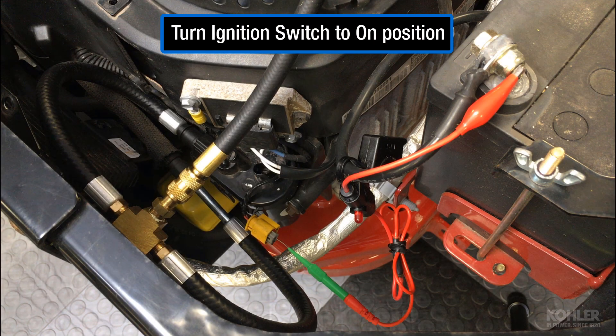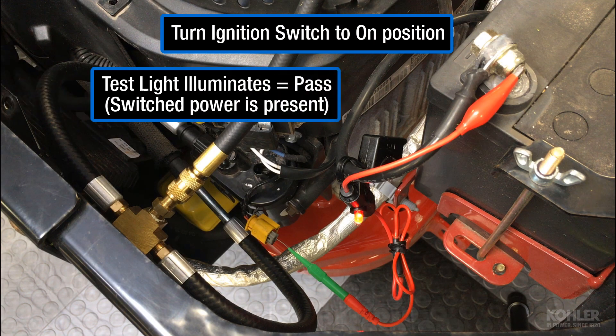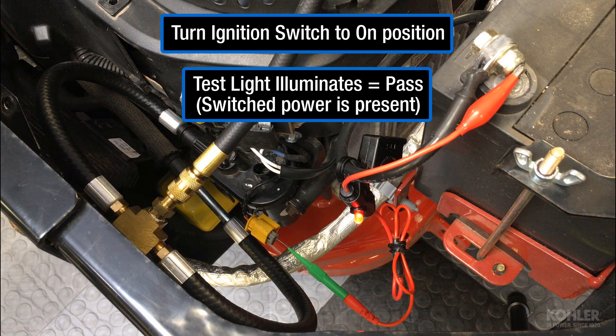Turn the ignition switch to the on position. The test light will illuminate if the circuit is working properly.